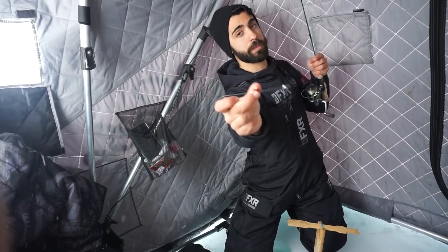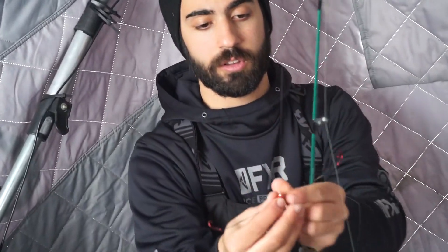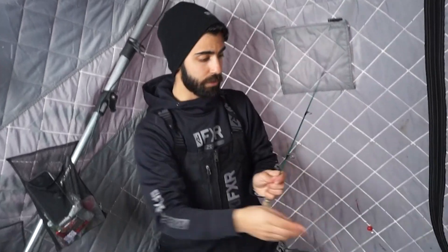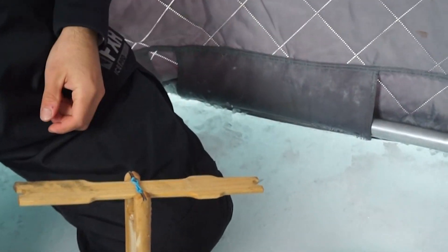All you do is tie a spreader on top of your rod with your leader and put your two live minnows on. I'm not going to use minnows right now just for this quick tutorial, but you just hook your minnows in the head on the spreader and drop the spreader down on your rod, just like you would fishing in a hundred feet of water.